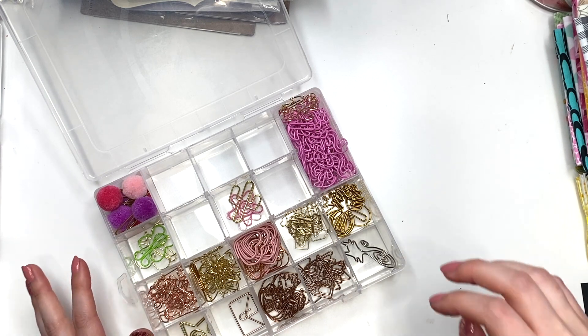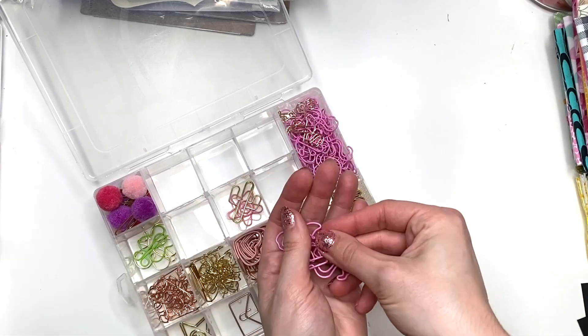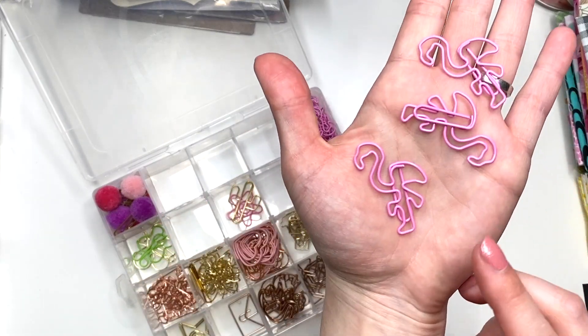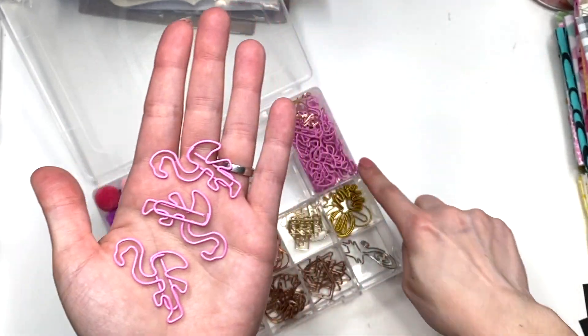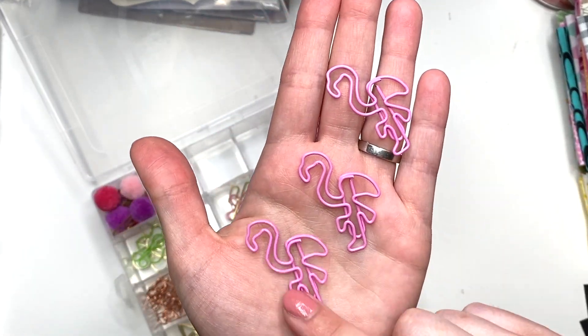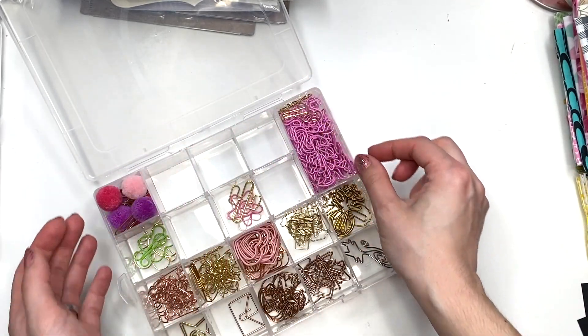I started putting some things away already and I was like, wait, I need to film this video. One of the paperclips that recently came in are these pink flamingos. They're so cute. You get so much though, so just be mindful of that when you order this one. You get a lot, but they're adorable. So I got these pink flamingo paperclips.